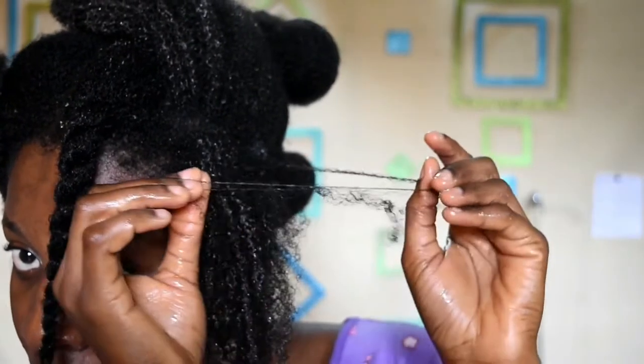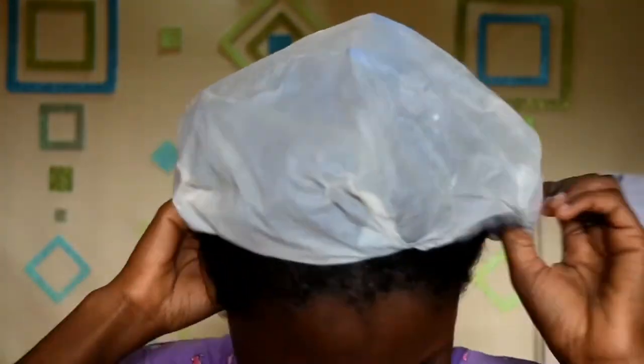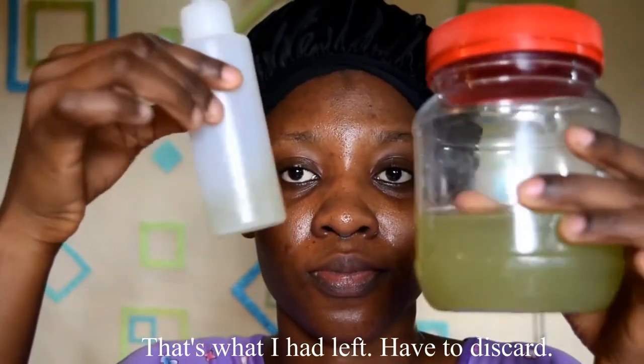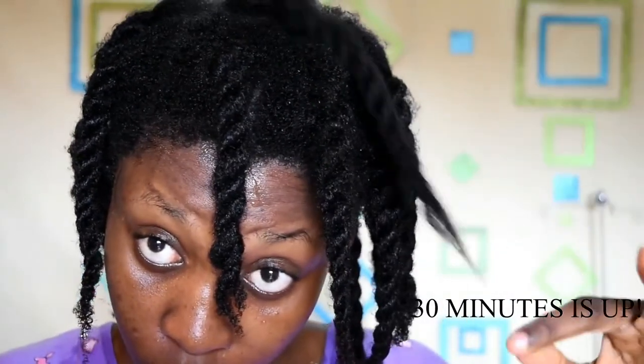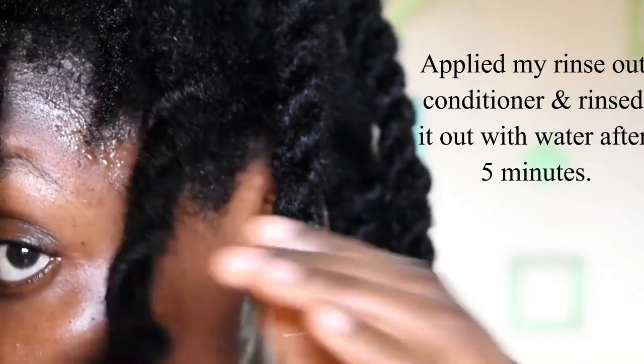Separating my strands was easy breezy. I kept asking myself how come I didn't try this earlier. When I'm all done twisting up my hair, I cover with my plastic cap and leave on for 30 minutes. Some videos I've watched use this as a conditioner or a gel for twist-outs, but I'm basically just working with detangling. After washing my hair felt really clean — I used water and then applied conditioner because I didn't want the smell of okra in my hair.